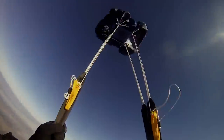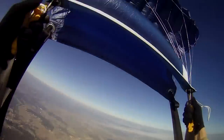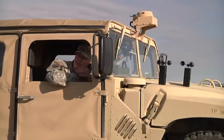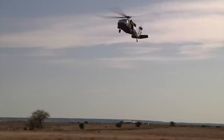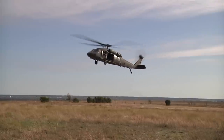Recon soldiers from Charlie Company 238 CAV took to the sky for their new equipment training class at Fort Hood's Rapido Drop Zone. The soldiers, a part of III Corps' Long Range Surveillance Company, put the new parachutes to the test, parachuting from UH-60 Black Hawk helicopters to perform their static line jumps.